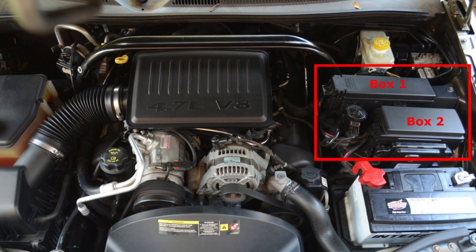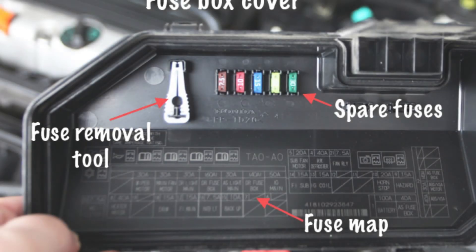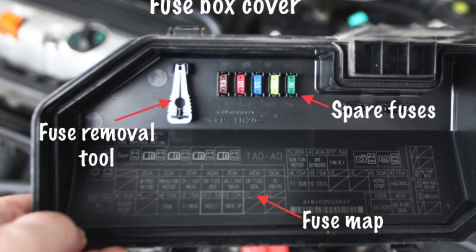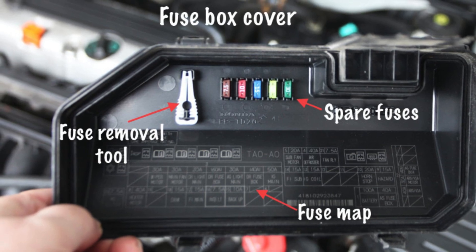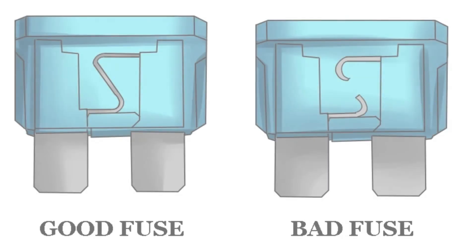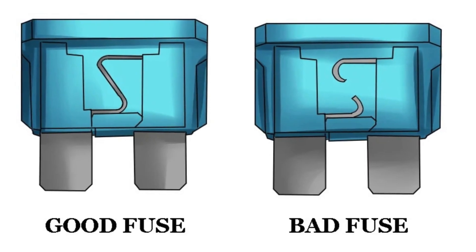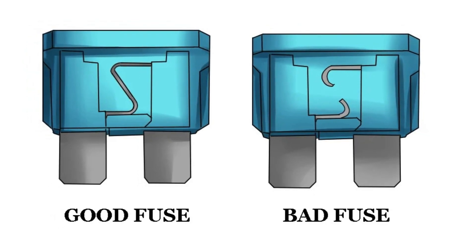Carefully pull out that fuse and take a close look. If it looks burnt or the metal strip inside is broken, that means it's blown and needs to be replaced. Just pop in a new fuse with the exact same amperage rating. After that, disconnect your car battery for a couple of minutes just like in the earlier step. Once you reconnect it and start the car, the system should reset itself and hopefully that warning light will be gone for good.